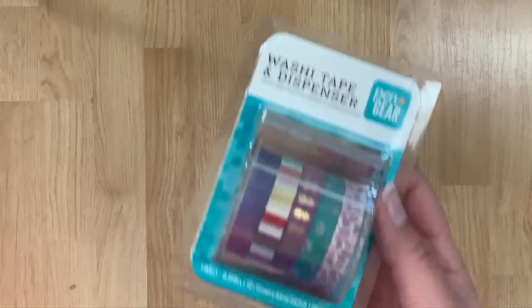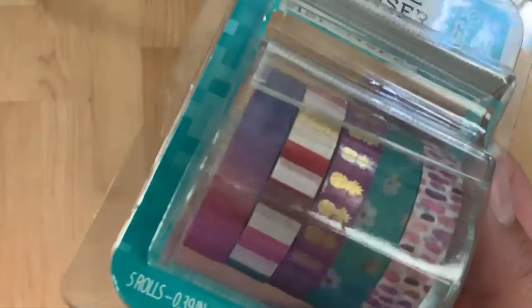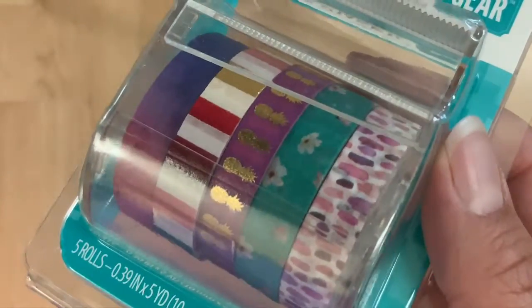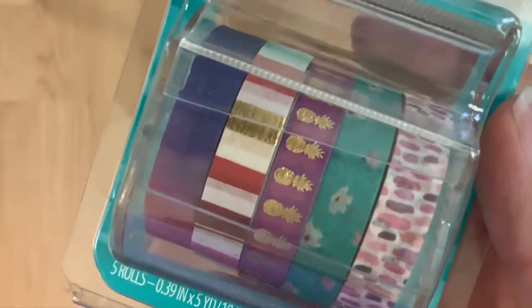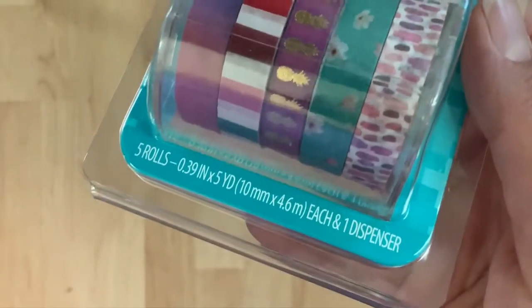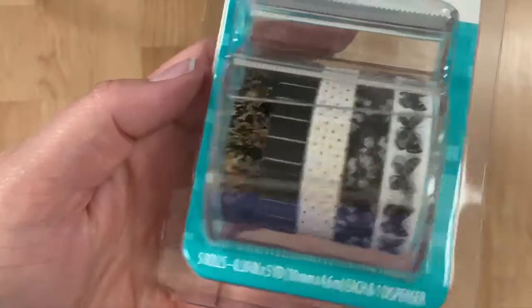Hey guys, Stacy from Pickle Planner here joining me for another haul. We're starting with Walmart. I found these — what I thought was just plain washi, there's five of them here. I was looking for something a little bit different, some washi from Walmart, something a little bit cheaper, but I didn't realize that this is actually a washi tape dispenser — there's like a little plastic piece in here. I got two of them.